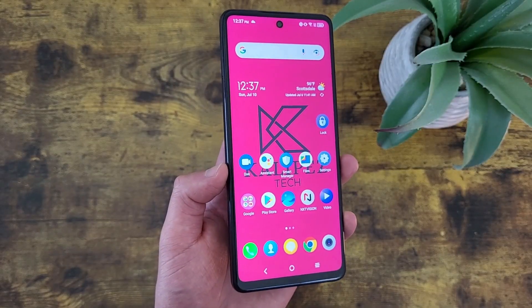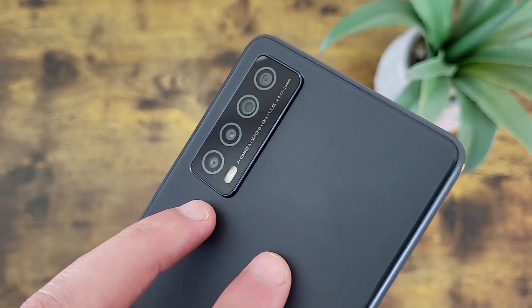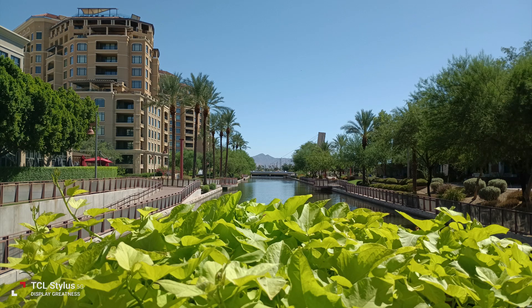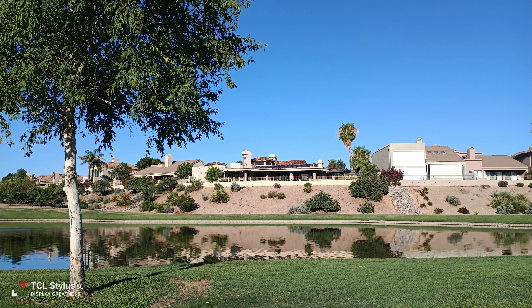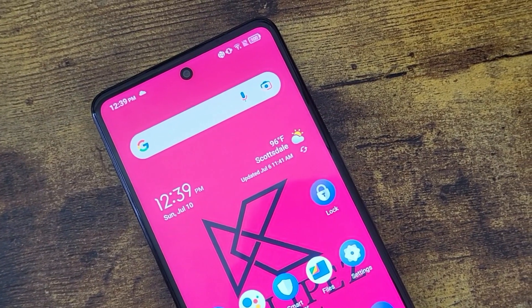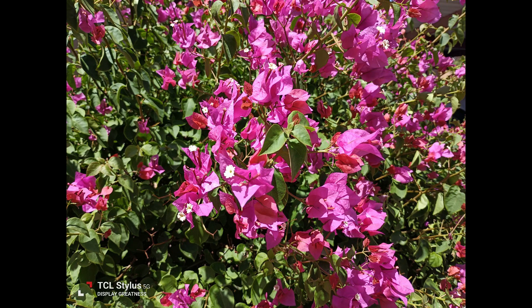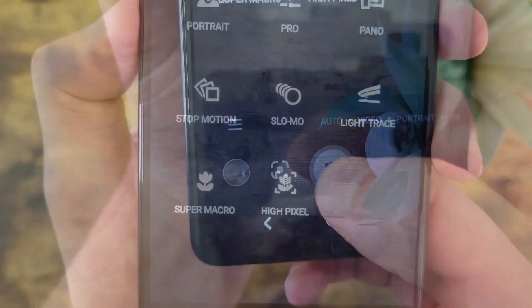The next thing I'm going to show you is how to use high pixel mode. When you're taking normal photos on auto, despite the camera having a 50 megapixel main camera, you're not actually using the full 50 megapixels. The photos still look great, but you're not using the full power of the camera. High pixel mode lets you do that and get much higher quality photos. One drawback is the files are a bit bigger, but with the phone's internal storage and the option to add a microSD card, it's probably not going to be an issue for most people. To get to high pixel mode, go to the lines on the bottom left and select High Pixel.